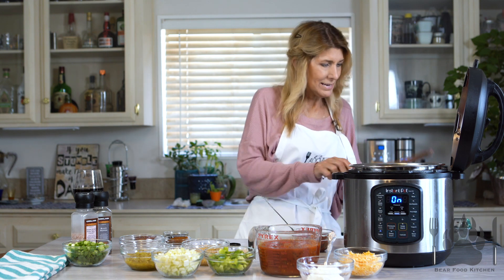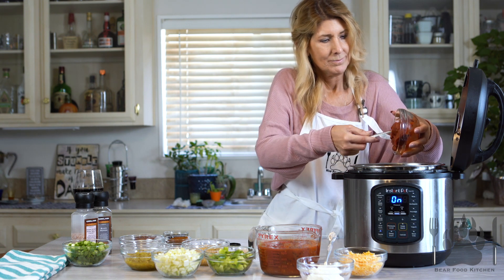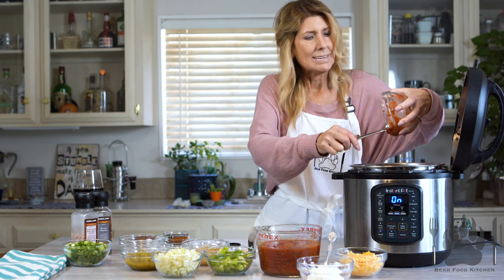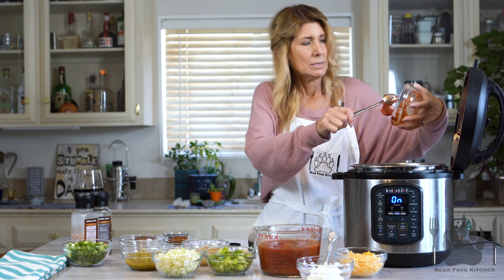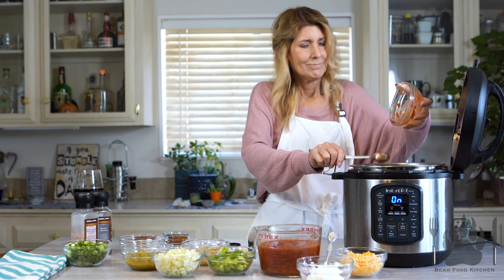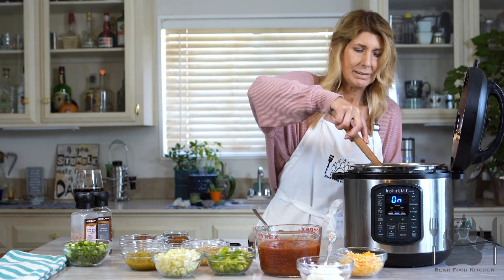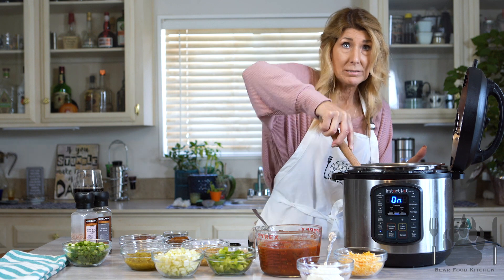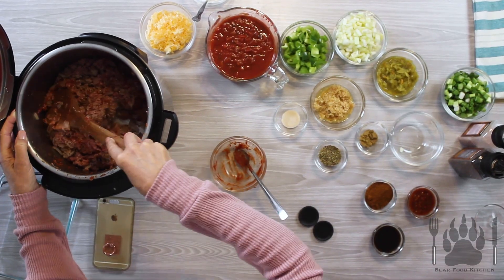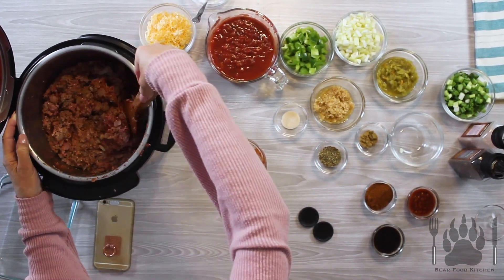Then we're going to go ahead and add in the tomato paste. Now I made this recipe a few times and I used about a pound and a half of meat and it wasn't enough. So I upped it to about three pounds because it goes so fast. So I'm stirring in that tomato paste. It's going to cook in and give it a cooked flavor.